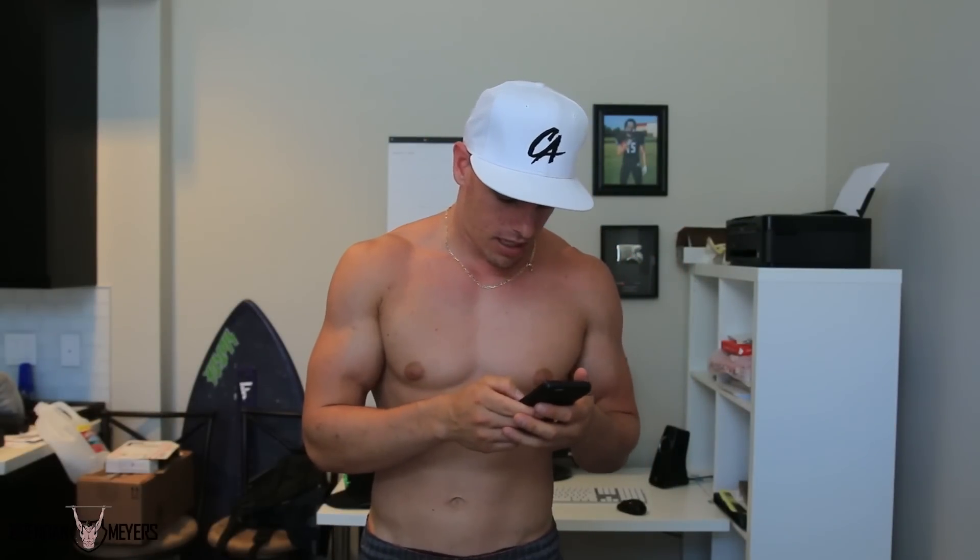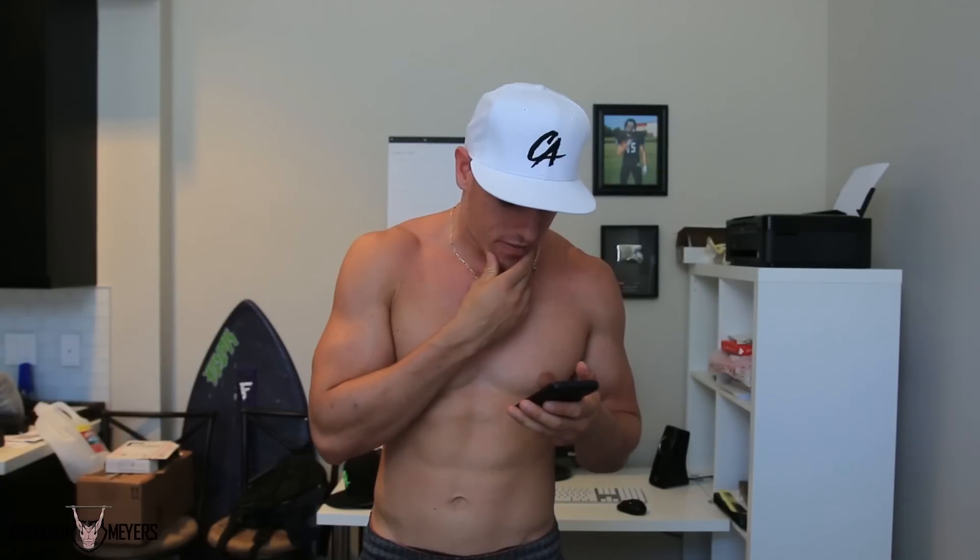What's up guys? Brendan Myers here. I have a question on YouTube from an individual by the name of Jay Sykes, who made this comment: 'Hey Brendan, can you do a video on how to get started? I want to start training soon but I don't know where to start.'